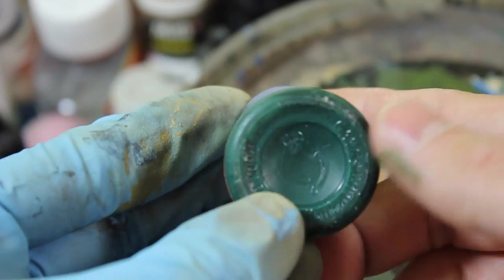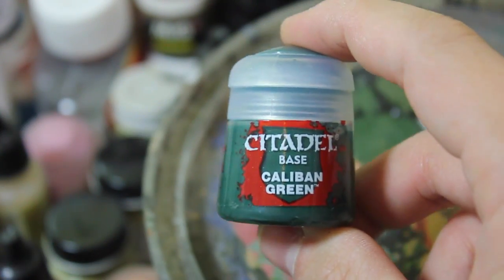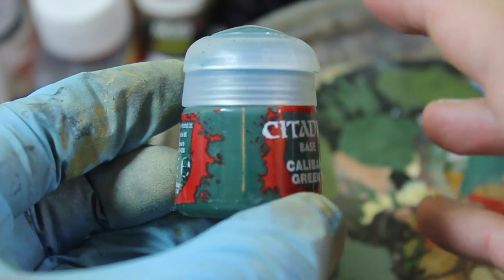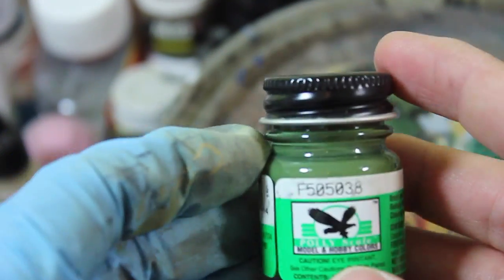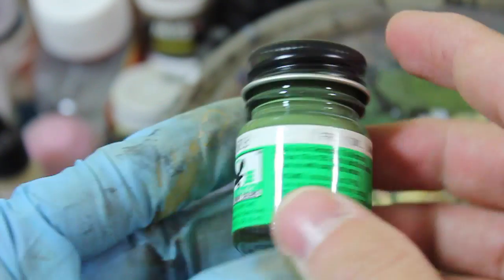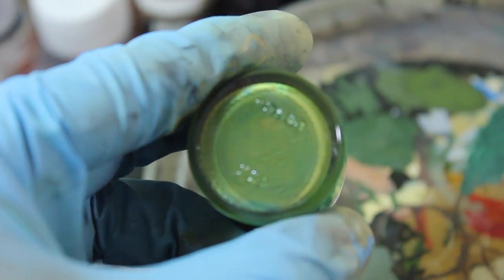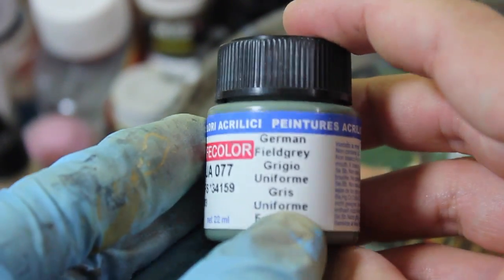Then I went to Caliban Green because it's got a bit of blue in it naturally. This paints on fairly well as long as you thin it down with some water, and that created the deepest color. Over top of that I used Dark Green from Polyscale because it's got some olive in it and it's a halfway point between the two previous colors. Then finally over top of that I went back to German Field Gray just to round everything out.